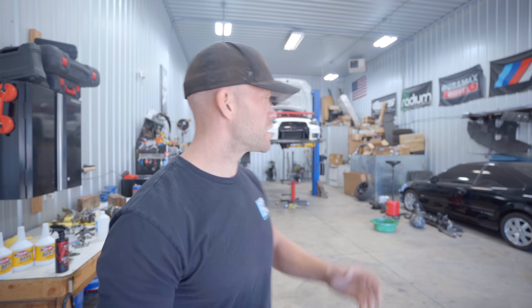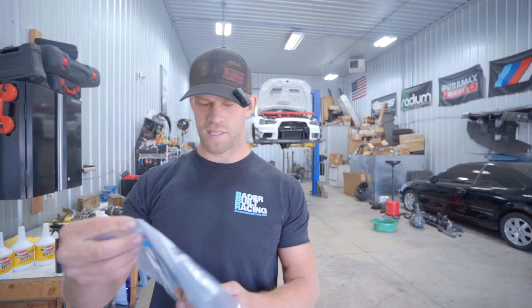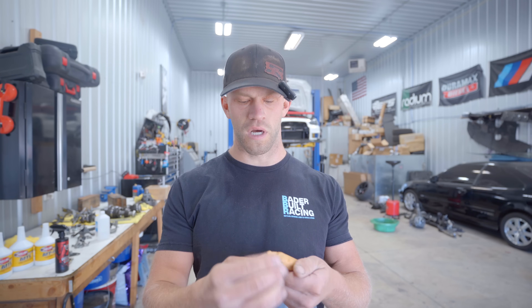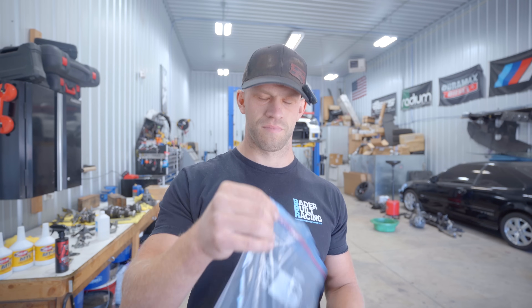Today is the day we are going to completely rebuild and repair the transmission for the EVO 10, and we should be able to get it back in the car today as well. First up is this kit — this is a Shep Trans center differential pin kit. It comes with all four new pins, which we need because all of ours are severely scored up, and these roll pins are what actually keeps the diff pins in place.